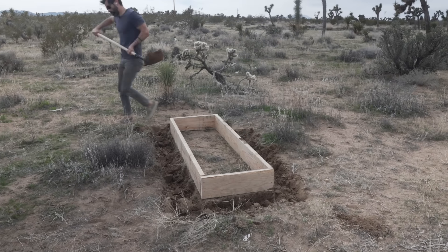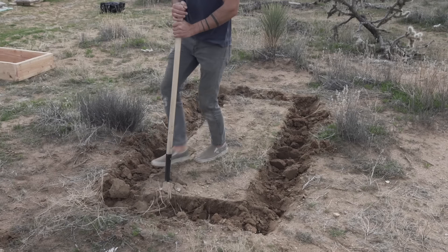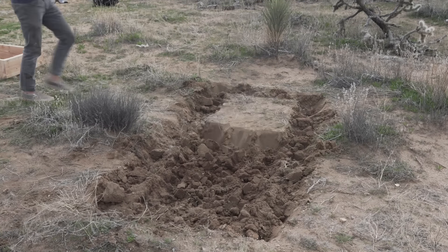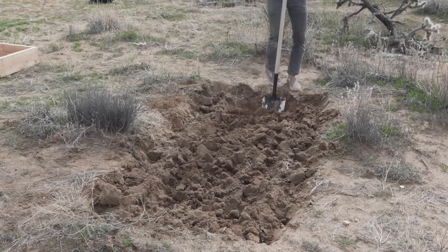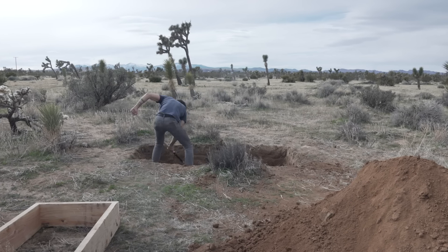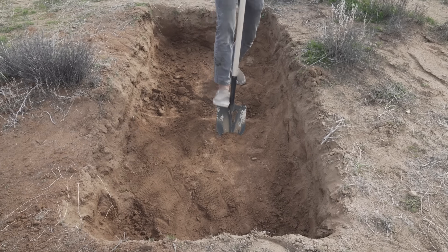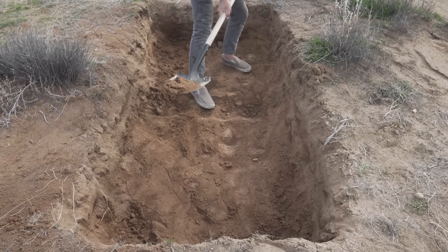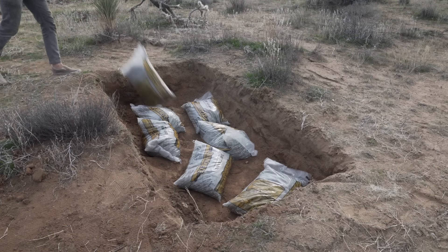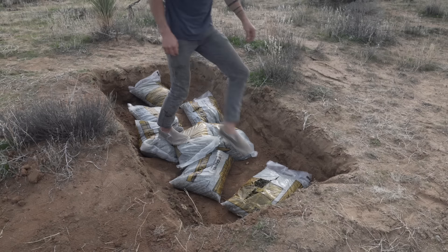That usually gives me enough room to pound in stakes and drive in screws from the outside. I want the top of the concrete footing to be about 4 to 8 inches beneath the surface of the ground, which worked out well because the ground started getting really hard once I got about 13 inches down.